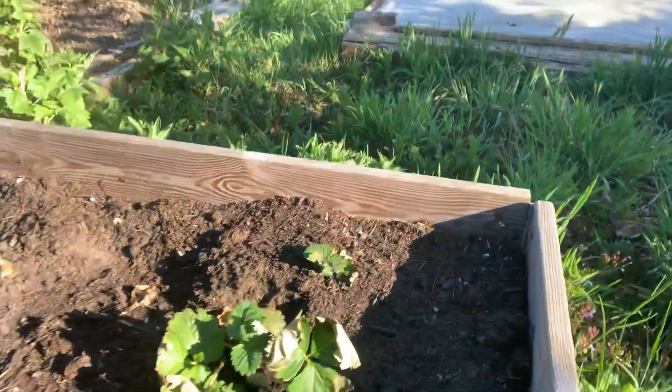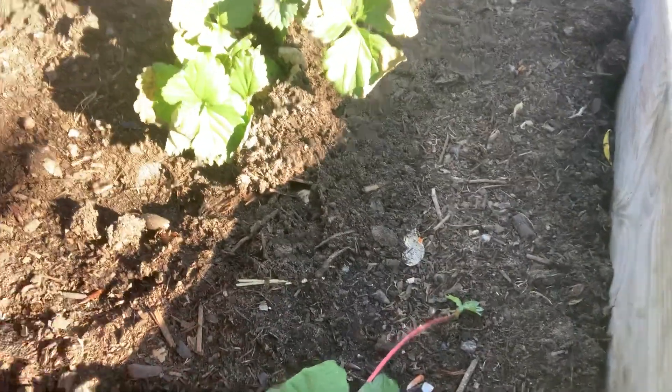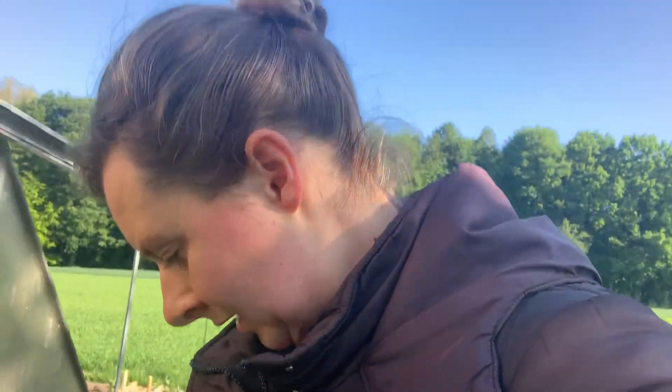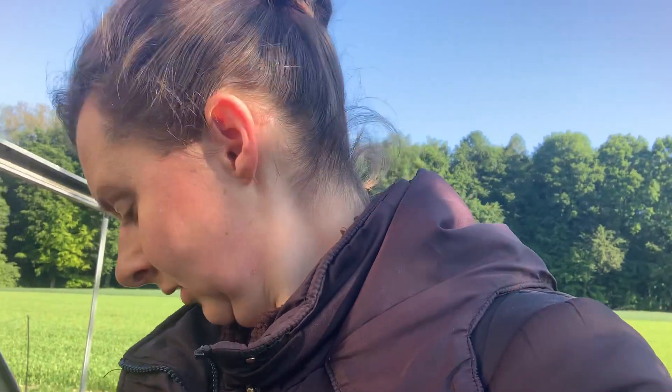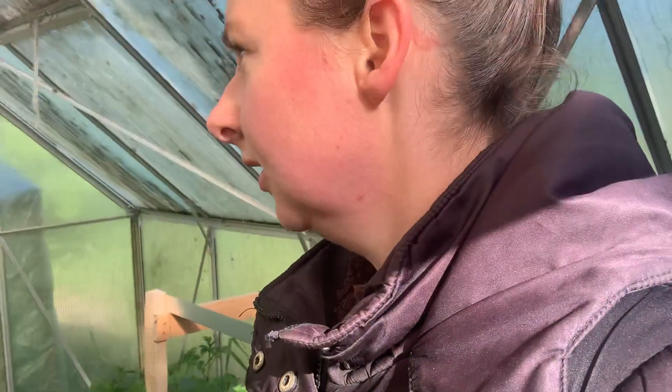I put some strawberries in here and they are looking okay. Some of them have a little frost damage too. I put some tomato leaves around them — yeah, not too bad. The doors are not working so well anymore, but it's okay, they're working well enough.